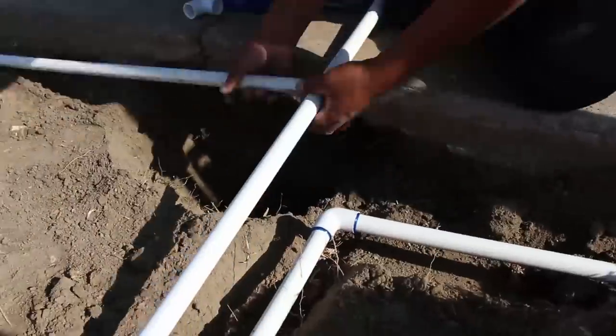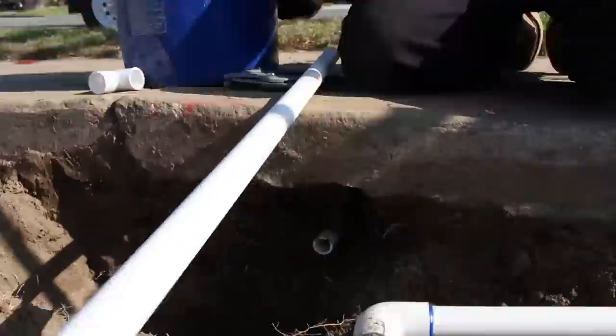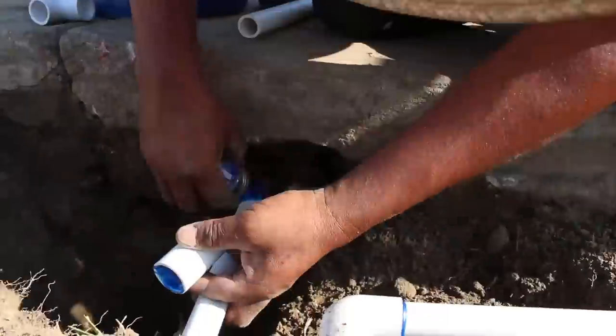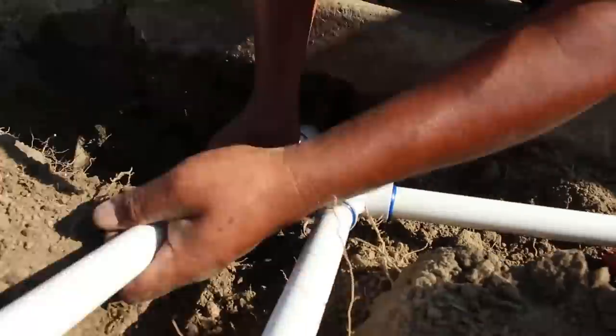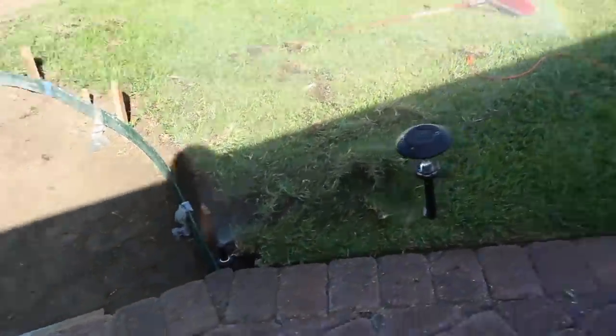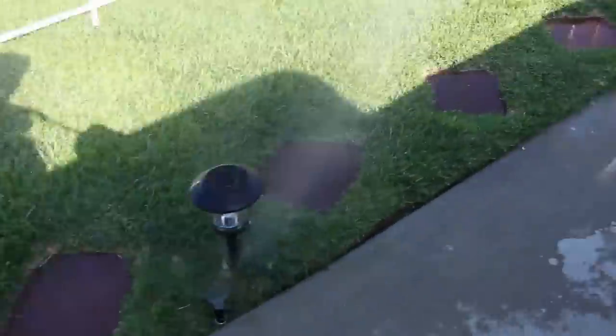There was a pipe going under the sidewalk — a sprinkler that goes to the parkway — so we had to reconnect that. We had a lot of fittings in this area and we just made it simpler. We got rid of a bunch of T's and 90s and a lot of the Mickey Mouse stuff we ran into.